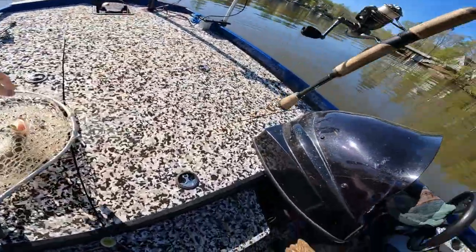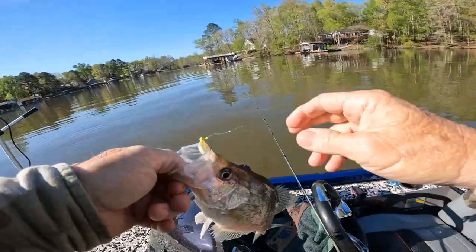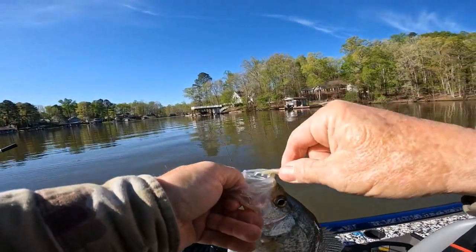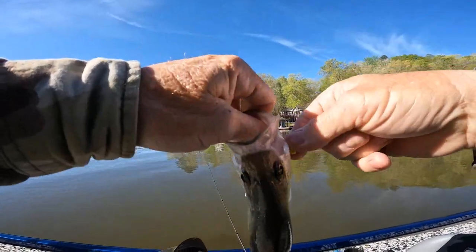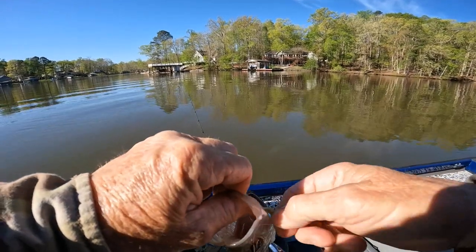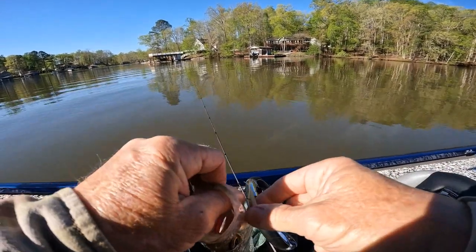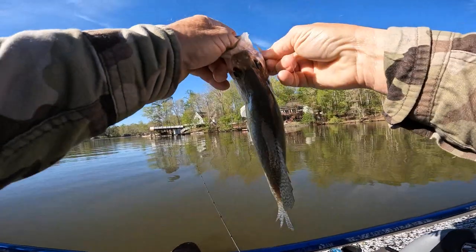Bam, that's a good one! I'm just running around in circles — the fish are moving, chasing shad this morning. I haven't been getting out in the mornings because I've been doing other stuff, so this is the first time. It's supposed to get windy later today, so I thought I'd better get out early.